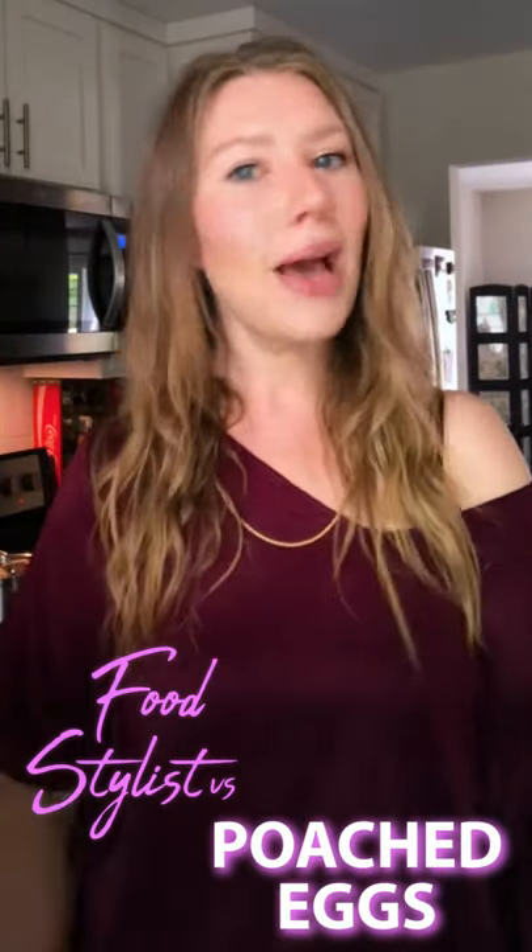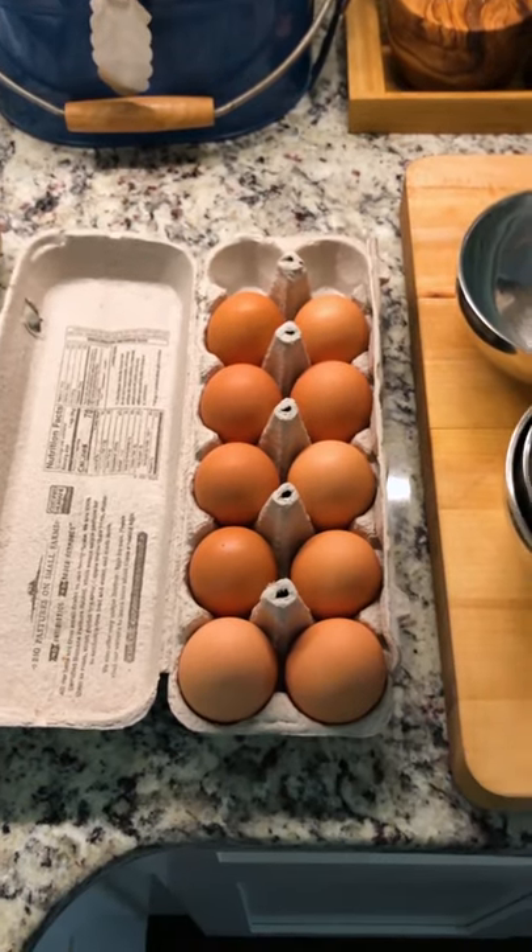Hi everybody. I'm Rashaun from Foodstyles Versus. I'm going to show you how I make practically perfect poached eggs at home. And then I'm going to show you how I style a little toast and egg situation for a cute little breakfast scene photo setup.